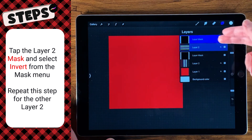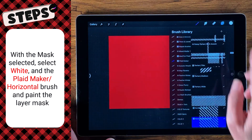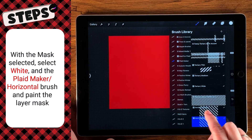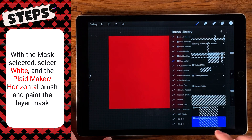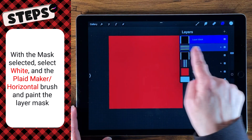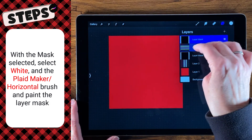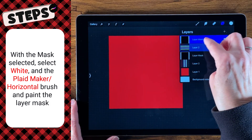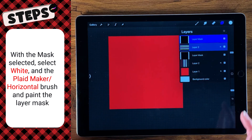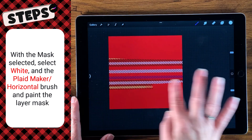Now with the mask selected — it's brighter blue — we already have white selected. We're going to come over to our brushes, and underneath the Plaid Maker we're going to select either the horizontal or the vertical, depending on which layer we're working on. We've got horizontal already selected, so let's go find the horizontal layer. This is the horizontal layer, so let's go ahead and now we're going to lay down color and reveal the stripes underneath, because that's what masks do — whenever it's black it's hidden, and when you put white it reveals it. So it'll make some nice stitch looks to it, so we're just going to go for it here.